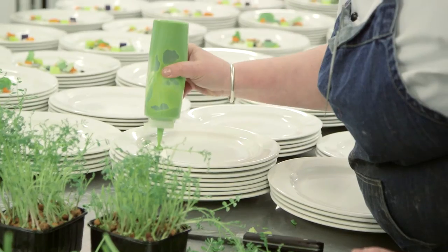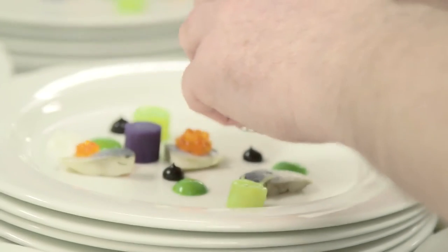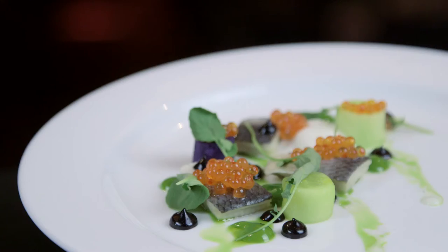You're cooking for all your peers, so it's a great honour to do it. It's good fun. It's been going well so far, so I think the pressure will come on a little bit later on.